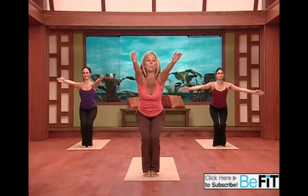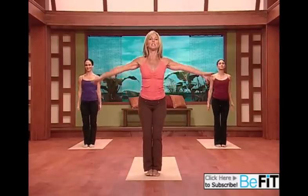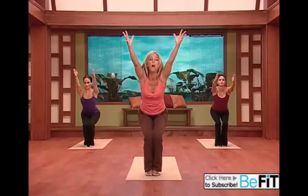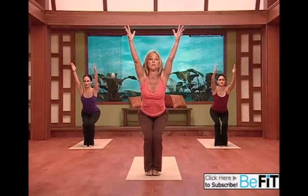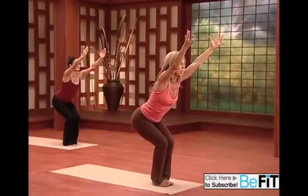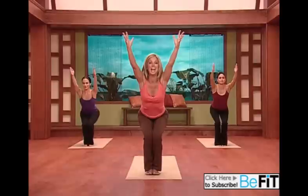Now let's go into chair pose. All the way down and lift it back up. Let's go a little higher with the arms — more diagonal. Strong, you're reaching from all ends, from your fingertips all the way through the heels. Now really stretch, really reach out. Scoop under those abs, lift up. Sit lower — your weight is through the heels. Chair.